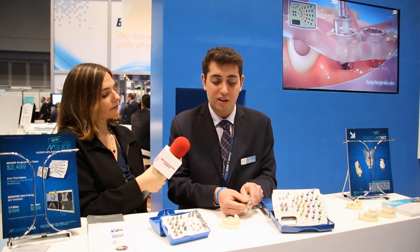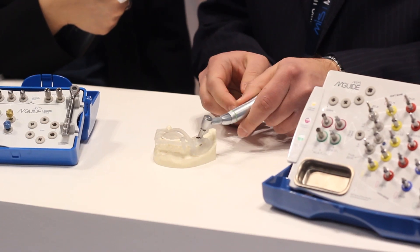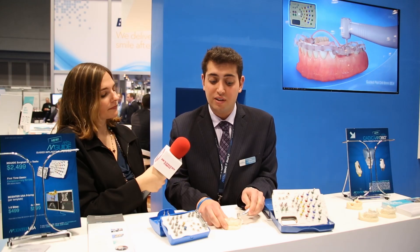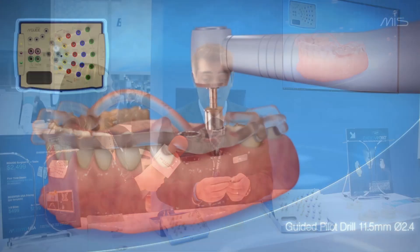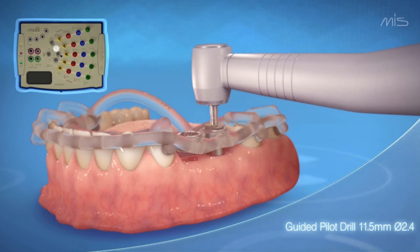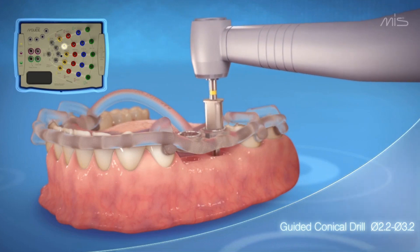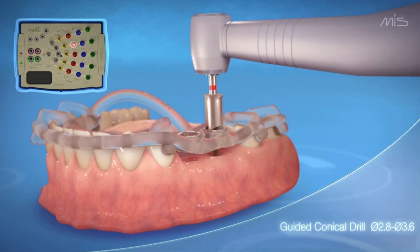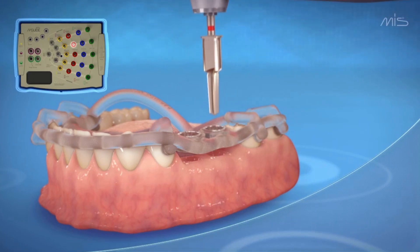No longer will the clinician have to come in overhead. We can actually swoop in from the side — the burr will center itself in the sleeve and the clinician will just drill right to the stop. This allows the clinician not to drill too deep or over prep the site. It's very simple to use. Every drill has the same centering and stopping dimensions, which means that even if we plan for a 10 millimeter length implant, we can place any other size via the same guide. The clinician does have the ability to make that game time decision if need be.